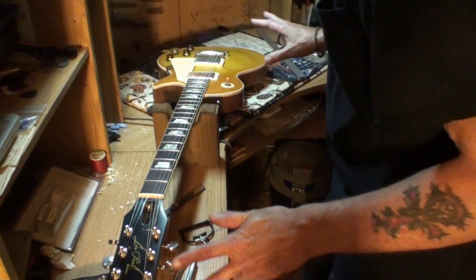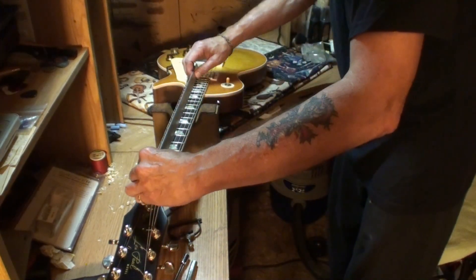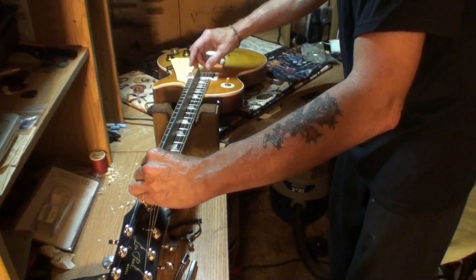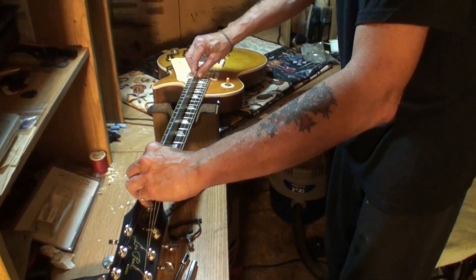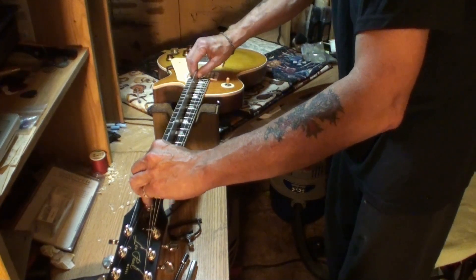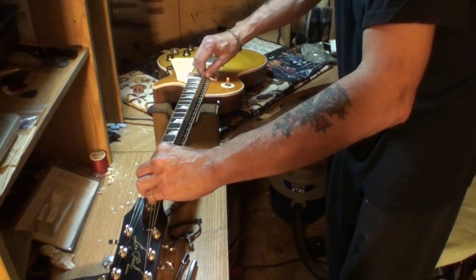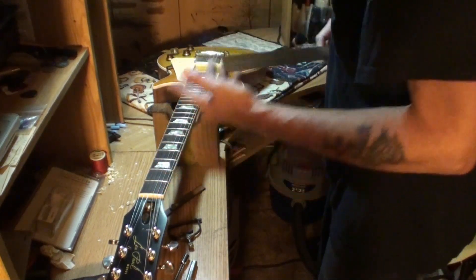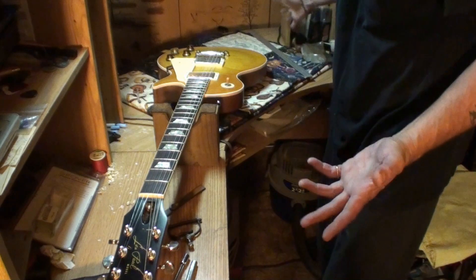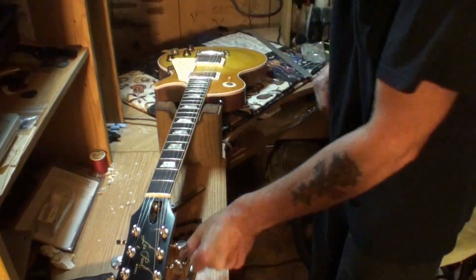I'm not even going to check the neck relief with the gauge first — let me show you why. I take a straight edge along the fretboard and I bet I can rock it. Yeah. We have major back bow in this neck. So the nut and first fret action could be okay — I don't know — because we've got back bow in the neck. I looked down and sighted it and that was the first thing I saw: a whole lot of back bow.